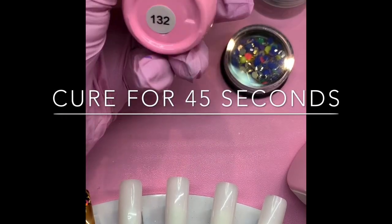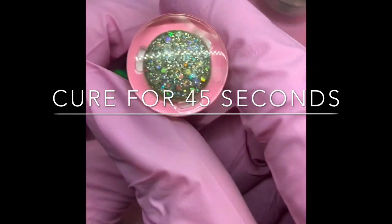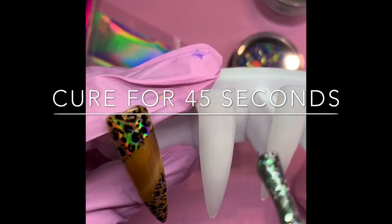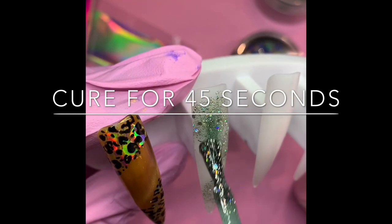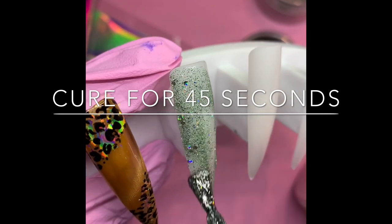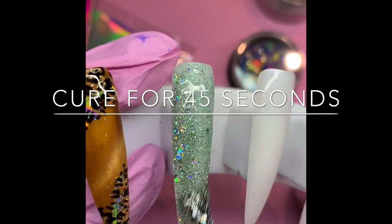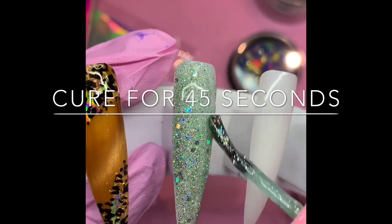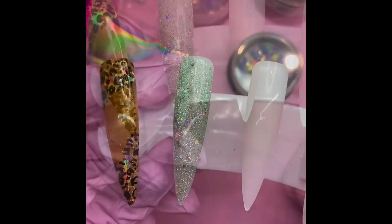On this box, color 132 is gonna be a green sparkly color. I chose green because it's time for us to create some Christmas designs, but this one is not a really crazy green — it's green and silver, so it's pretty. I'm gonna cure that now.